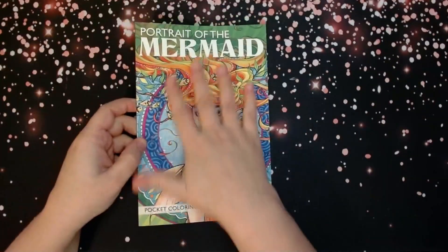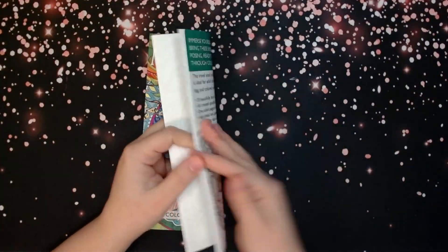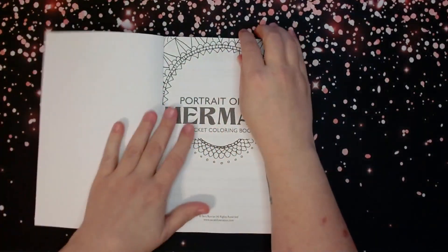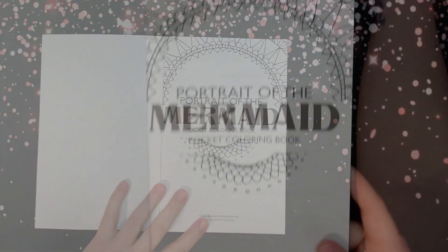It's a pocket-sized book, Amazon paper. Here is our title page, and there is Sarah's information — or her website anyway.